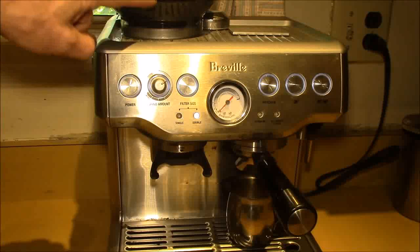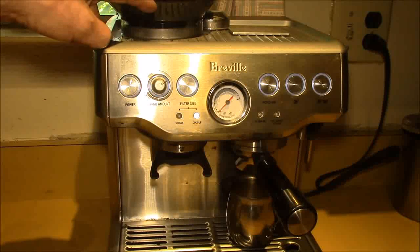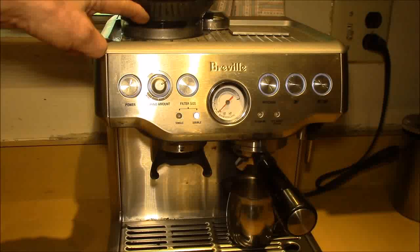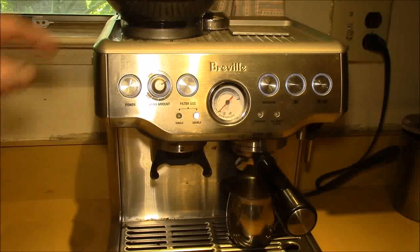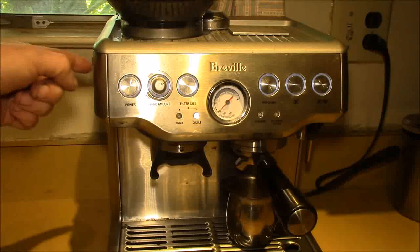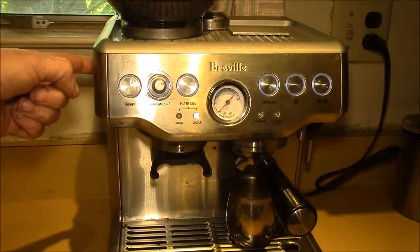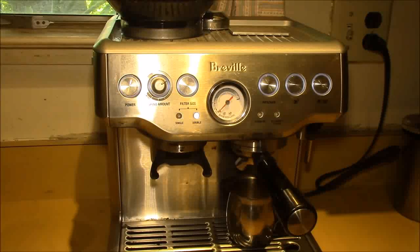Those are my little grinding tips. If I'm changing coffee, I like to mix the new beans in with the old so it takes a few cycles to make that transition. You can dump out the hopper and switch to completely new beans, but then you're almost in the dark on what settings to use.